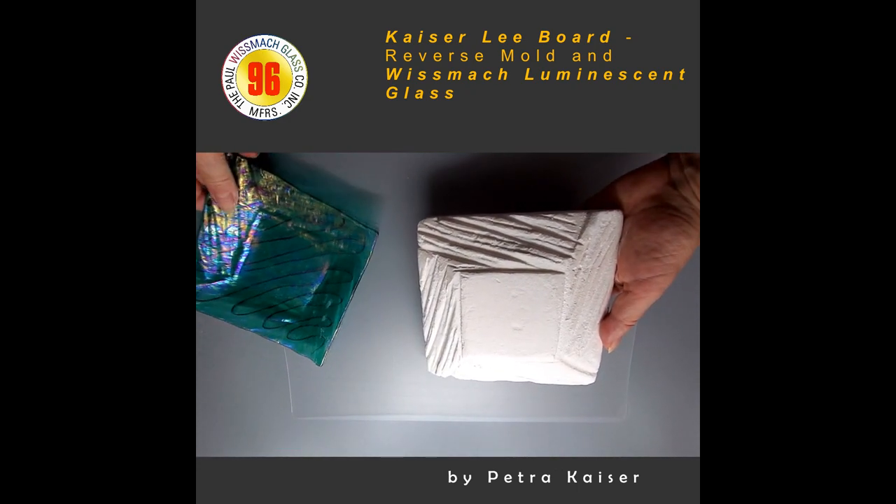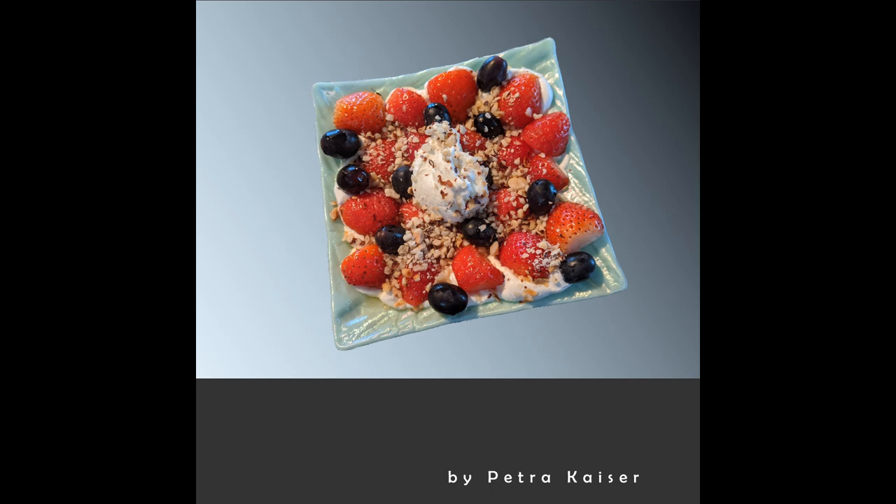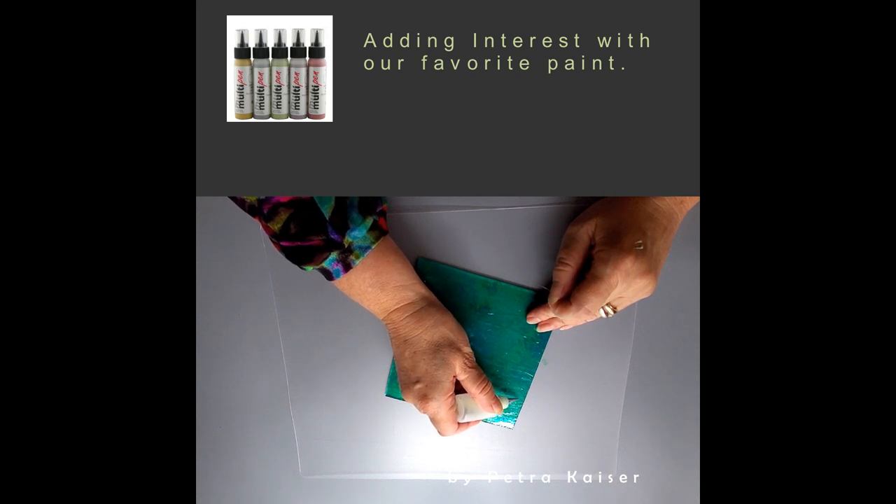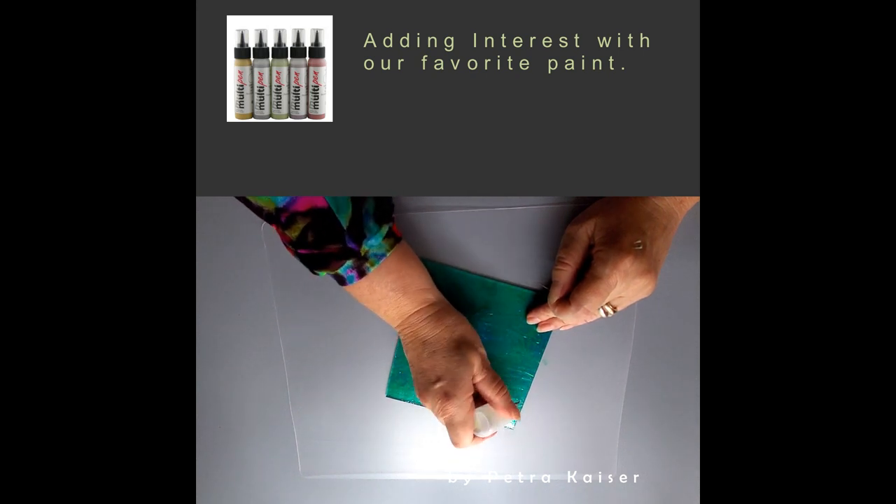We always liked the beautiful fruit tarts that they sell quite pricey at bakery stores. But I'm not big on those extra calories in the form of butter and sugar in the dough, or the extra work. This is when I came up with this idea.